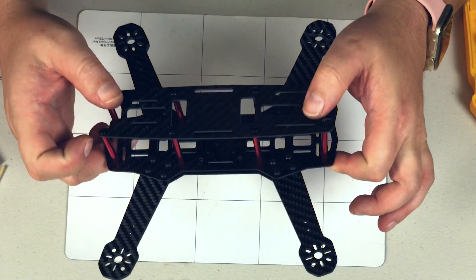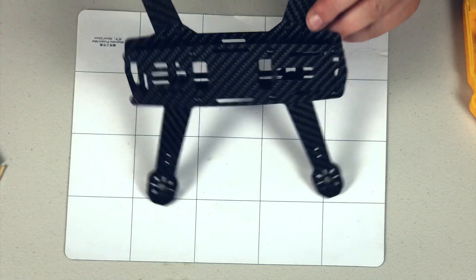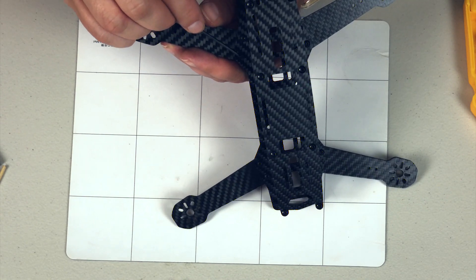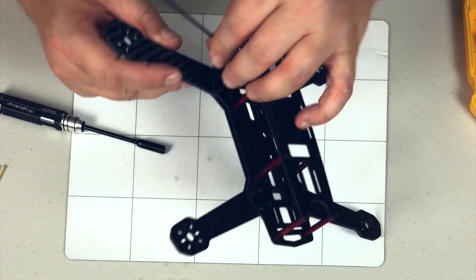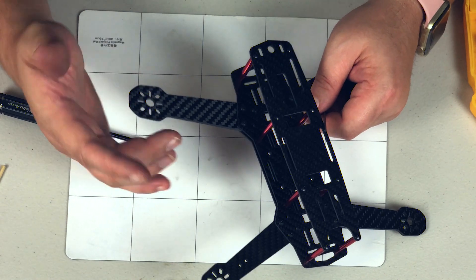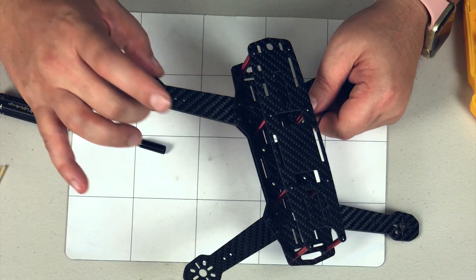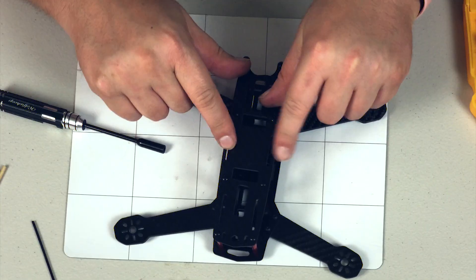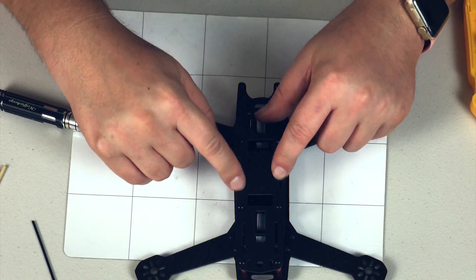What's nice is now let's say you crash it and your whole stack is built out and you break this arm - it's a simple matter of taking your Allen key, coming in to grab that nut, loosen all four, slide your leg out, slide a new one in, and you're good to go. You'd obviously have to take off your motor too - or if you do a four-in-one ESC it'll be in the stack - but you take your motor off, disconnect the four screws, slide it out, get a new leg, put it back in, put the screws in, you're done. It even has little slots for your battery strap.